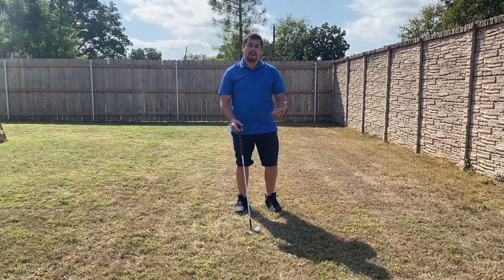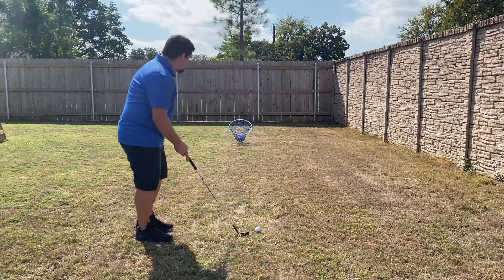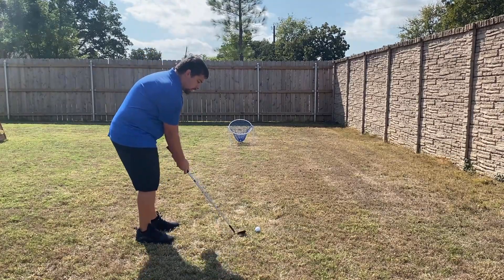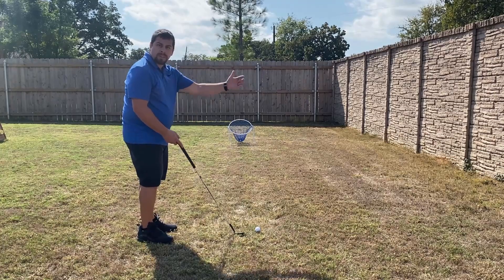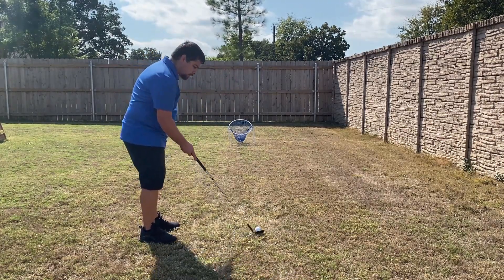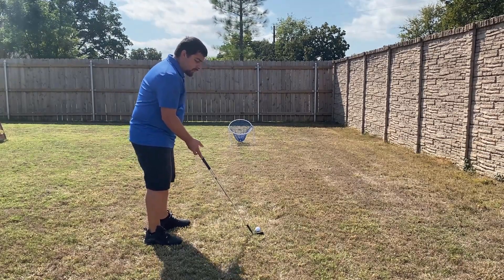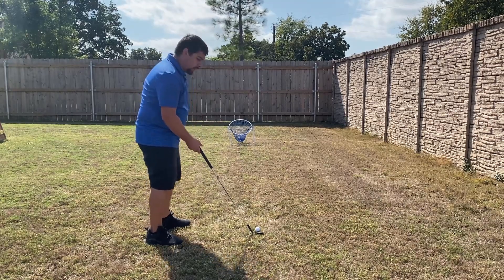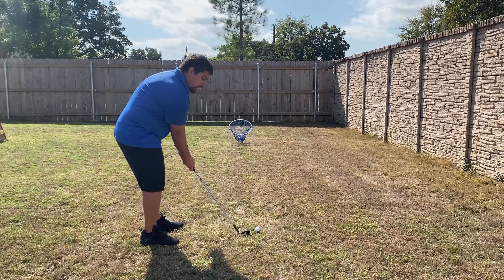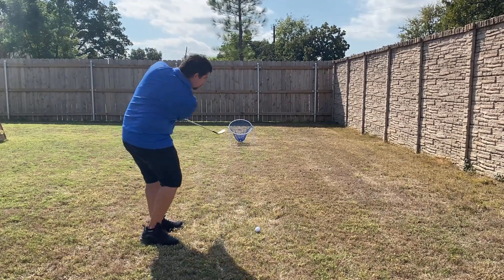What better way to practice than at home? As you can see, I'm about five yards away. I want to get set up and do just a general chip shot — pretty much everything in a neutral position. Ball in the center of my stance, club at a normal lie. I'm using a 60-degree wedge here, and because I'm only about five yards away, I'm not going to take it very far back.